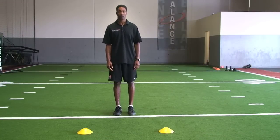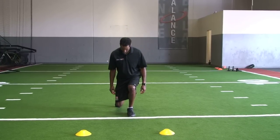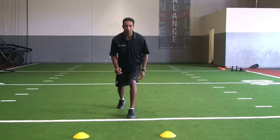To find a strong two-point stance, we ask our athletes to place both toes on the line. A right-handed athlete will then take a knee with their right knee on the ground. From that point, they should stand up and will be in a strong two-point stance.